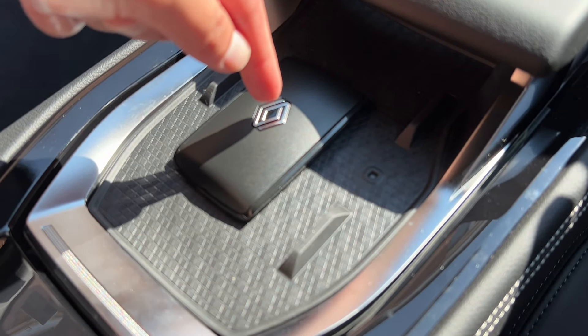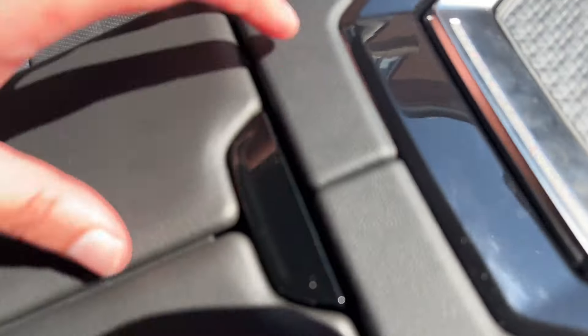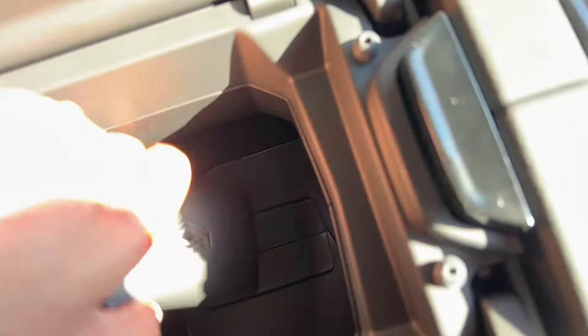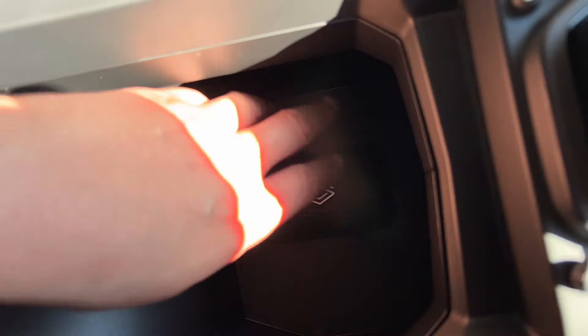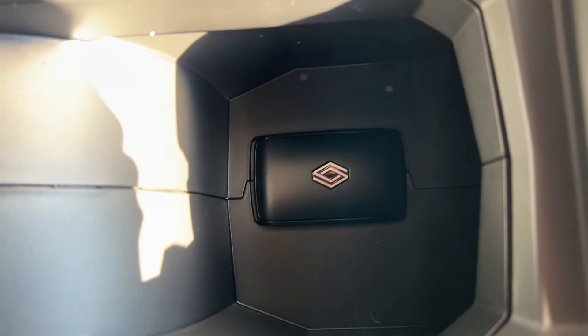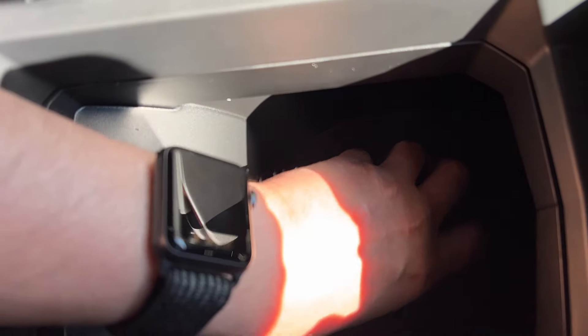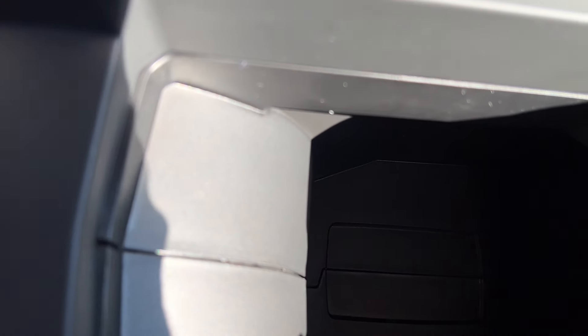I am new to Renault, so I'm not sure where else to place this key card. I have a feeling it's there, or it could be there because that looks like a perfect slot for it. I think it could be in the armrest itself. After recording this video, I did find out how to actually start the car if you have a dead battery for your key.